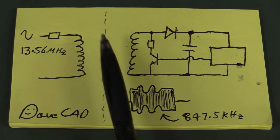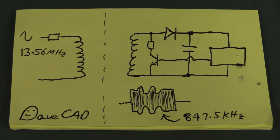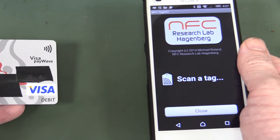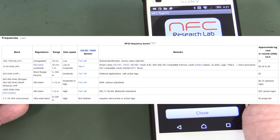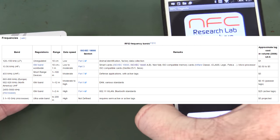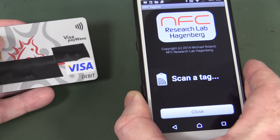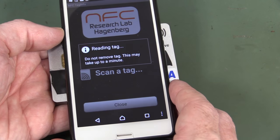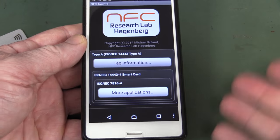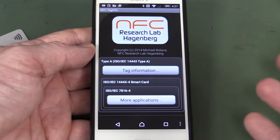The important thing to note is this is not an RF system - these are not antennas, this is a transformer that works on magnetic fields rather than an RF field. We can take a modern smartphone and use it as an NFC reader - they've got NFC capability built in at 13.56 MHz. Using a free app from Research Lab Hagenberg, we put our tag in there and almost immediately it says new tag detected. We've read all the information we can from this card. Of course criminals can potentially do this.